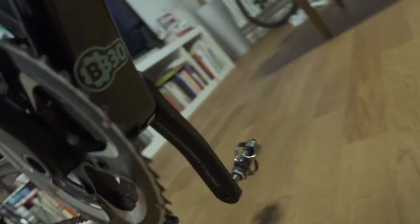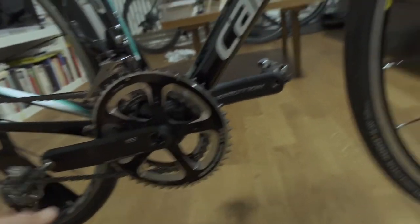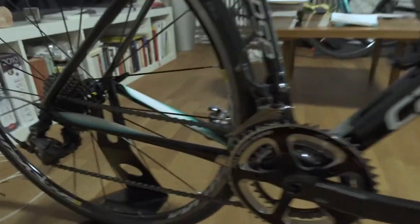We have a BB30 — of course, Cannondale still stuck with the BB30. Now the bike really has multiple indicators that it's barely been used. I measured the chain and it's essentially brand new.